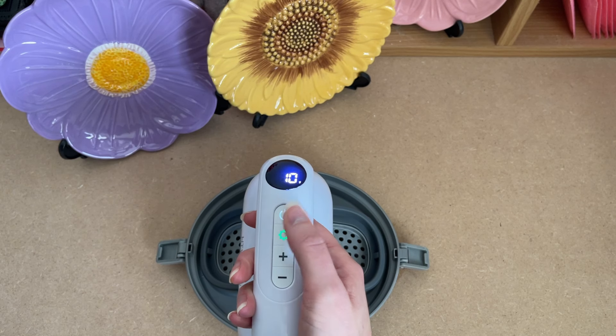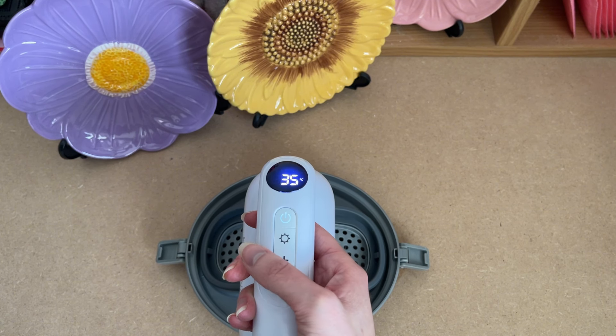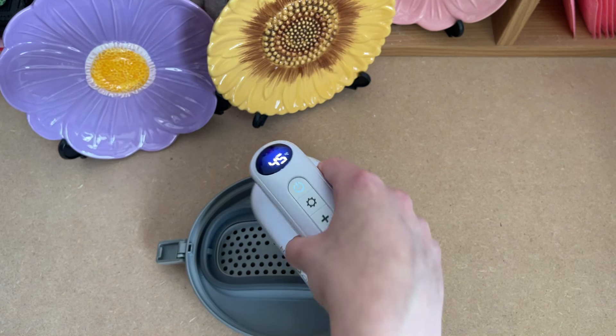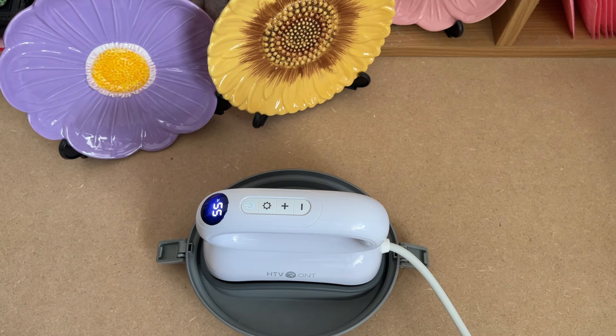Use the plus and minus keys to adjust these values to what is appropriate for whatever you are pressing. The cog will flash red until the heat press has heated to the temperature you requested. Because of its compact size, the heat plate gets up to temperature quite quickly and when it does, the machine beeps.